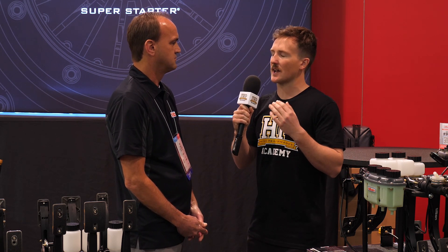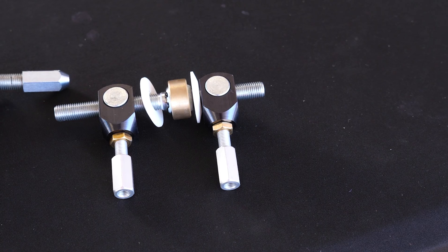So that extra mechanical advantage makes up for the lack of power assistance?